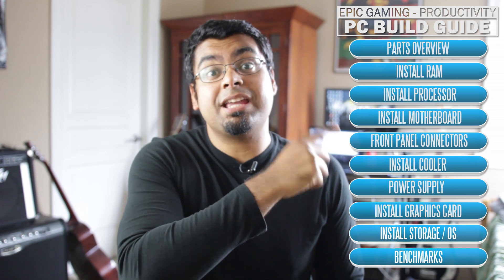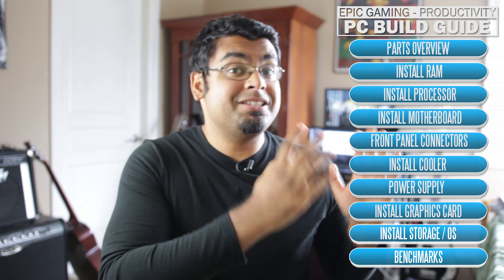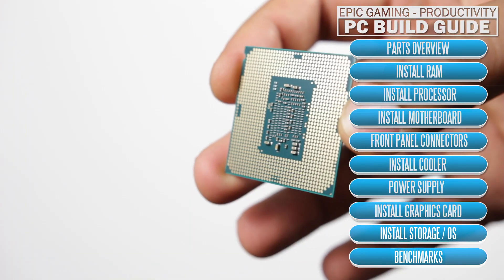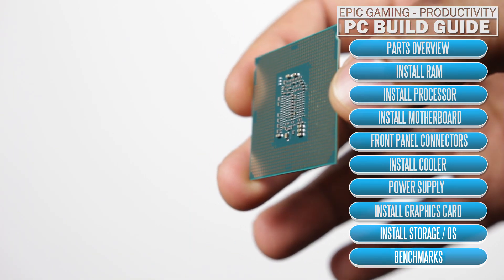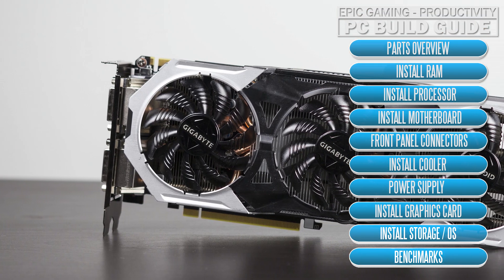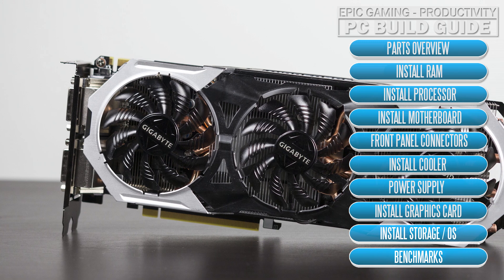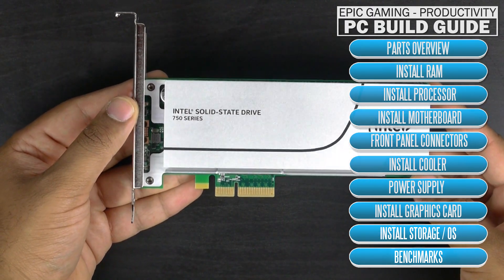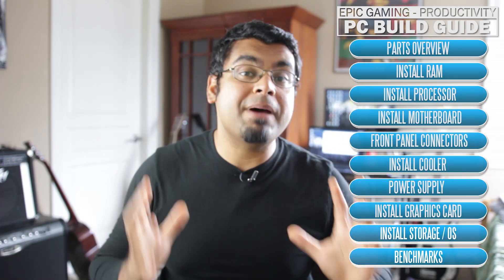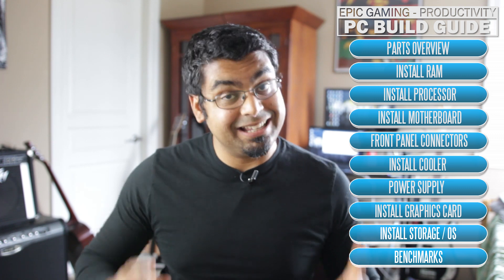If you want, you can go ahead and skip ahead to a specific part of the video, since this is a full-on build guide, by using the handy side menu. But basically for this computer we're going to be using the latest and greatest components. We're using the 6700K Skylake processor, the GTX 980 Ti from Gigabyte, as well as a fancy PCI Express card for flash memory storage from Intel. So if you want the best of the best, let's get right into it and see what it takes to build this thing.